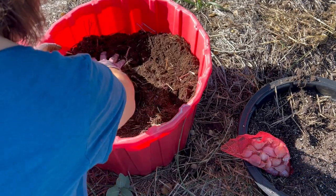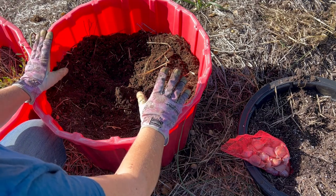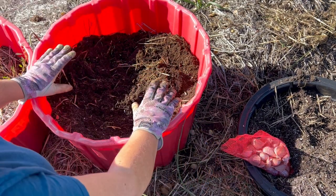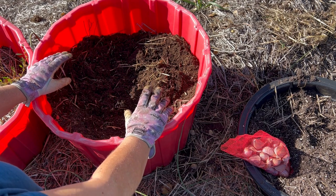We do get temperatures here on the prairies going down to minus 30 degrees Celsius for several days, and everything freezes up. Probably in the next month the ground will freeze up and it'll stay frozen until spring thaw.